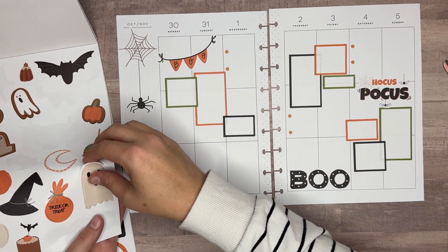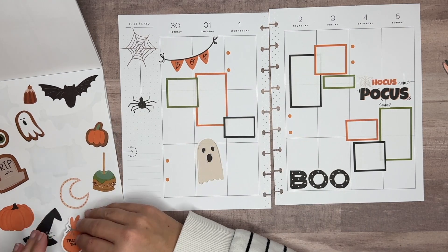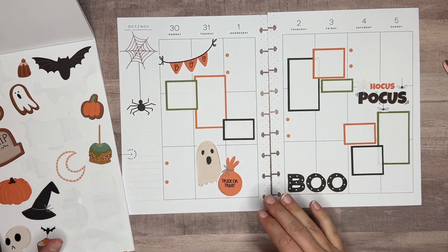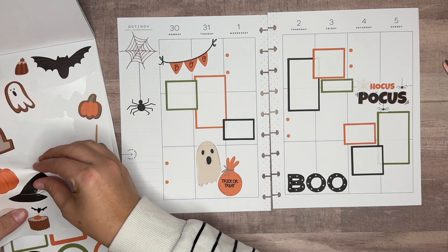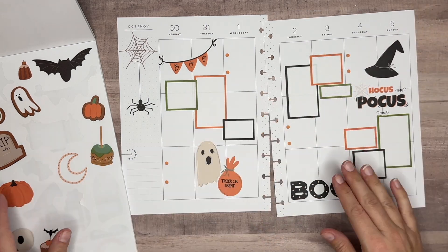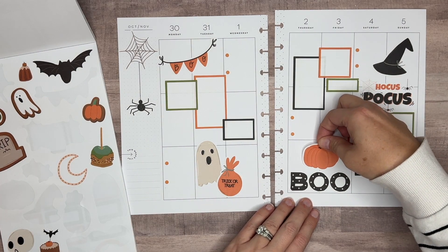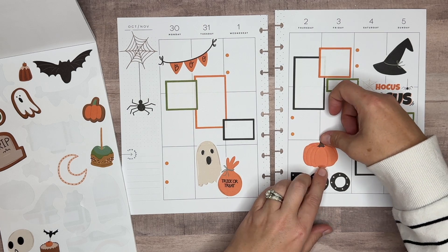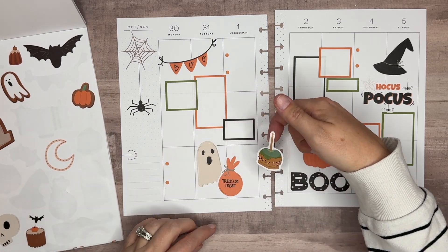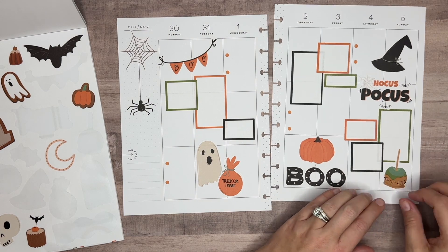Now we can decorate with the cute little stickers here. Got our little trick-or-treat bag and our ghost — I thought maybe they could go together. Hocus Pocus with a little witch hat would be cute. Gotta have the pumpkin. This is coming together really quickly, you guys. So cute. I do want to put the little caramel apple on here because it's got the green and kind of ties in those green boxes. So we'll put that down here on Sunday — how cute.